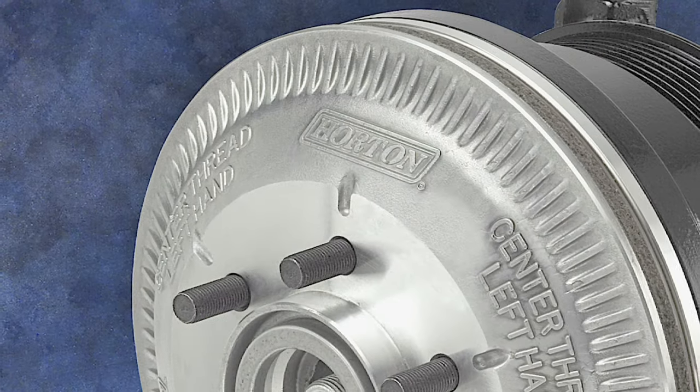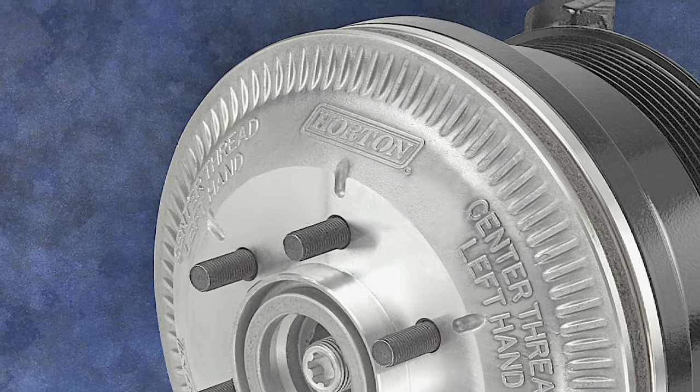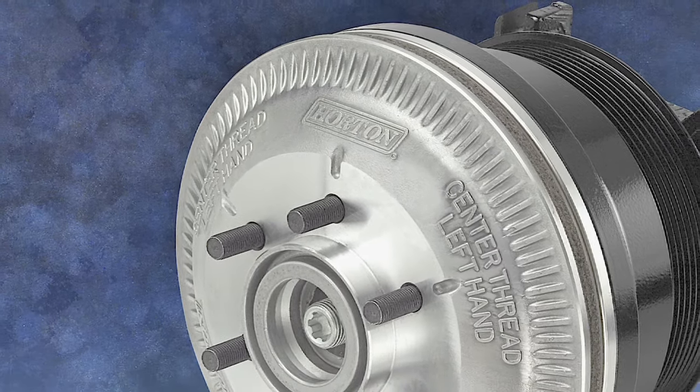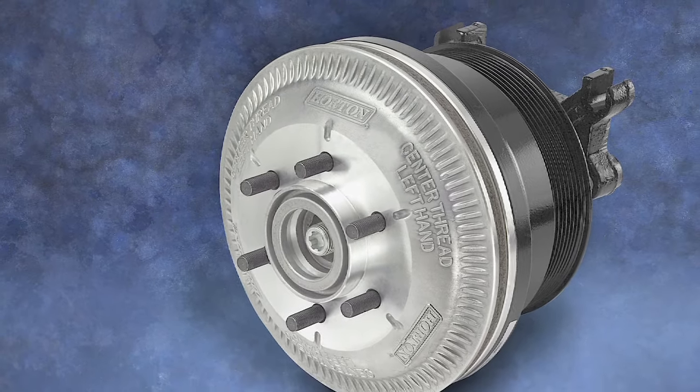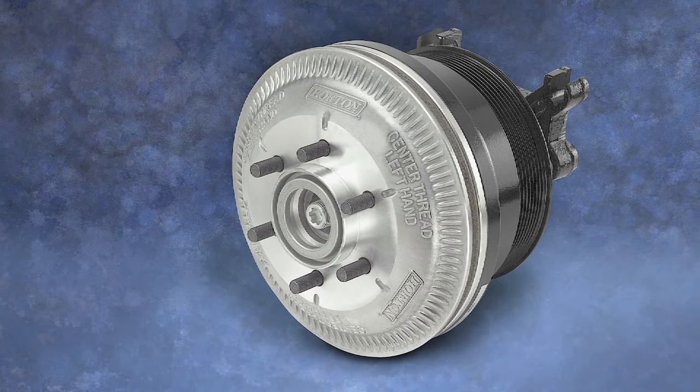DM Advantage On-Off Fan Drives are a proven solution for the highest heat under-hood applications. This includes class 5 through 8 trucks and buses, as well as some off-highway vehicles and equipment.